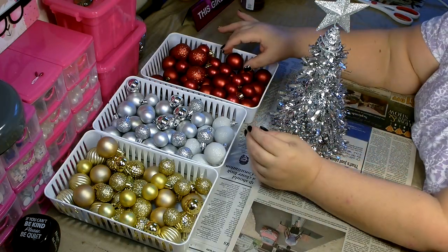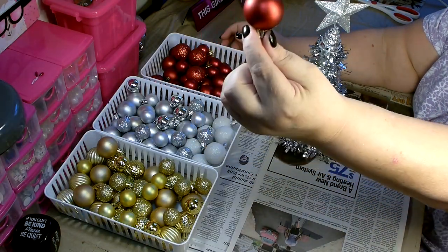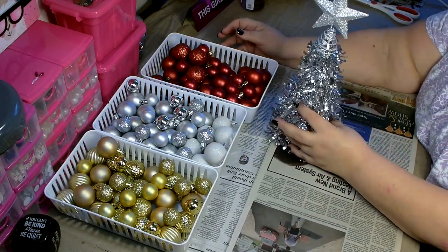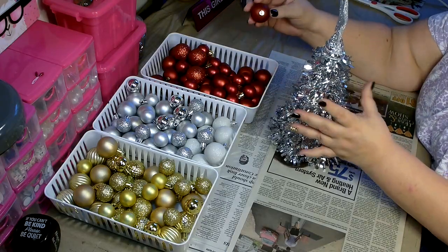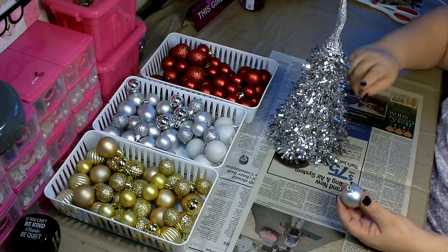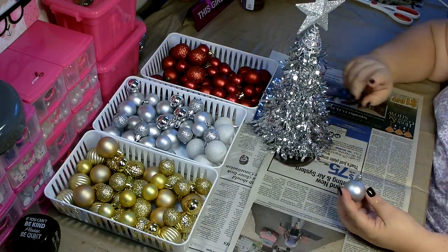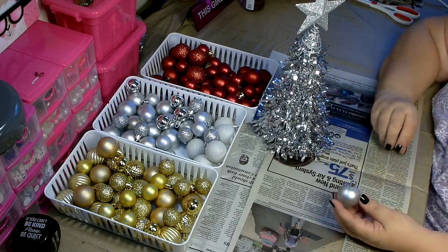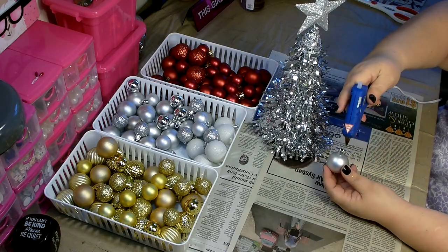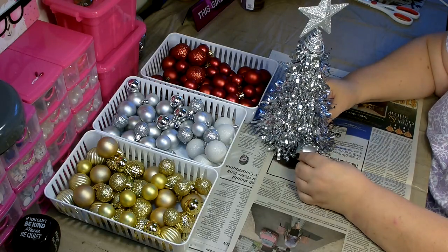When choosing the bulbs, I wouldn't go any larger than this size which is the 15-in-a-package, simply because the trees aren't that large. When you're attaching these, start at the bottom and work your way up. The reason we're leaving the tinsel on is so it makes it easier to hot glue the ornaments and it will also fill in any spaces that you miss. Just add glue to the top and start building.